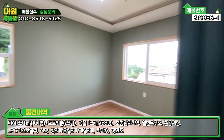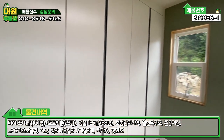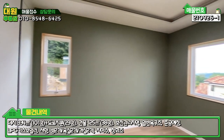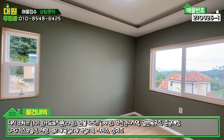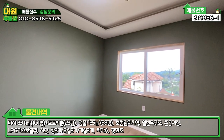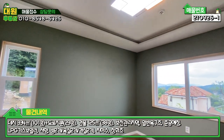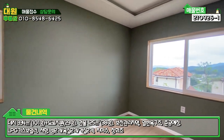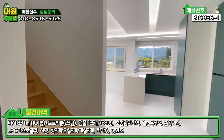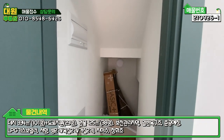1층 좌측에 방이 하나 있습니다. 1층 방이고, 붙박이장도 다 돼 있습니다. 창틀은 다 압축도로 되어 있고, 자작나무로 시공돼 있어 고급스럽습니다. 메인 조명도 디자인 조명으로 해 놓으셨습니다. 방 나오셔서 좌측 계단 밑 창고에 전기 통신 시설이 매립돼 있습니다.